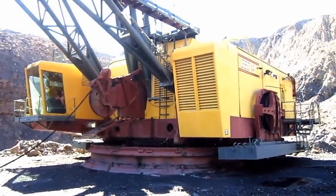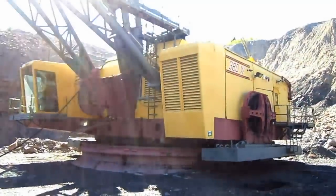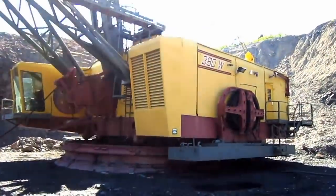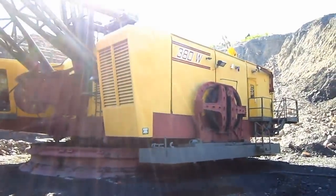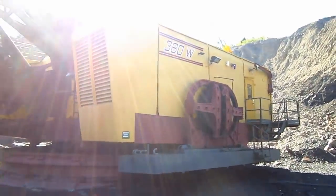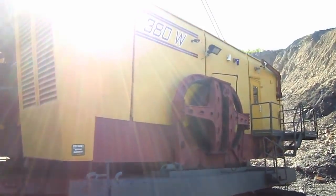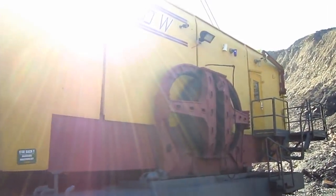The 380W also features a modulated clutch, which allows the operator to set the clutch under no-load condition, thus extending drum life, and also an interlock between the hoist and drag functions, providing for increased hoist speed and reduced brake wear.